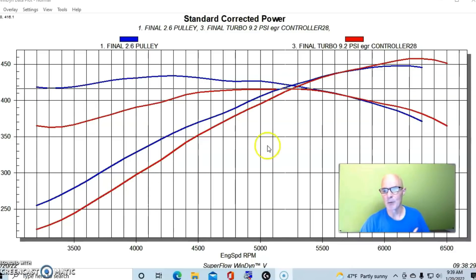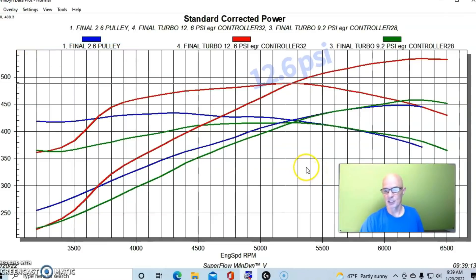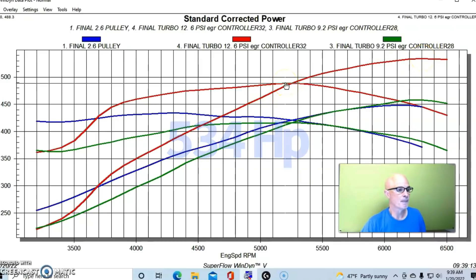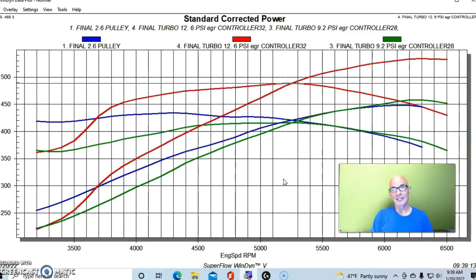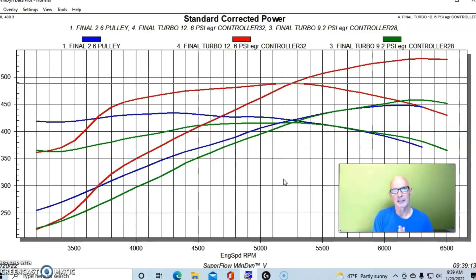The closest I got was 12.1–12.2 pounds with the supercharger and 12.6 pounds with the turbo. Running 12.6 pounds, the turbo produced 534 horsepower and 488 foot pounds of torque — a difference of 86 horsepower. It would probably be about 10 horsepower less than that if I exactly matched the boost level, but you can see it's a sizable difference in power.